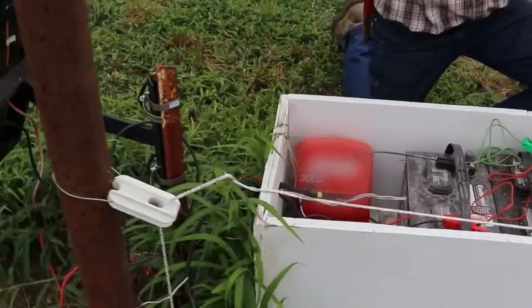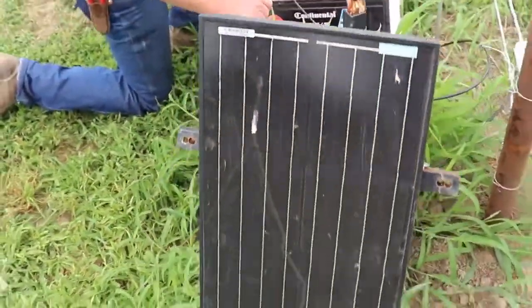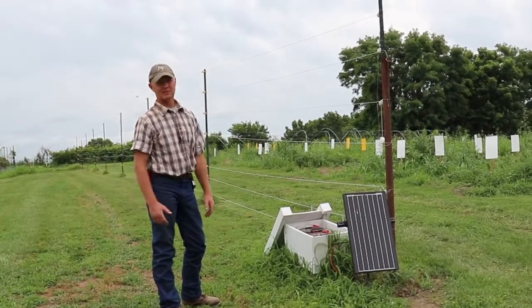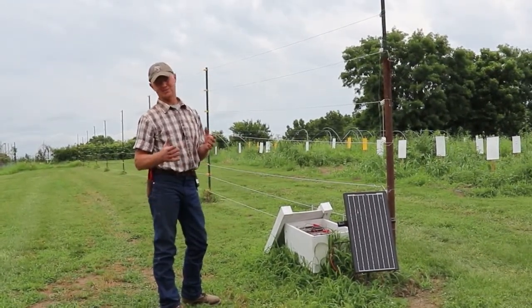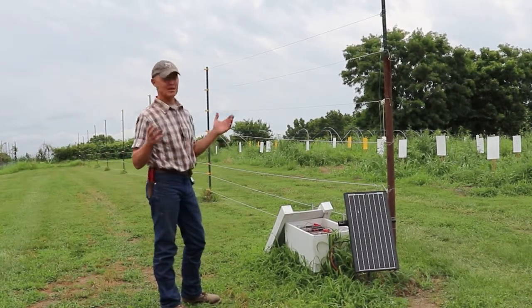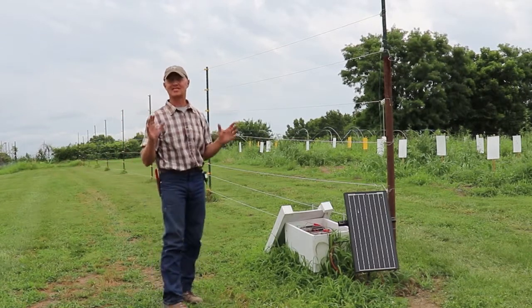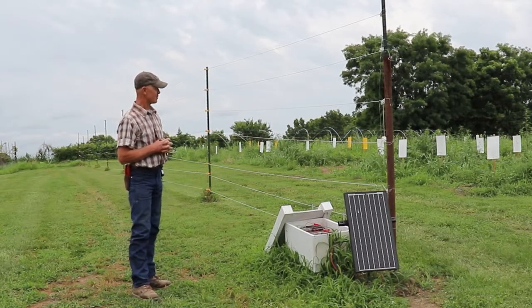So far this is the first crop we've grown in this area using this kind of fencing. We have seen no deer damage. We have seen something eating on some melons, but it's not much — I'm not sure what it could be, maybe rabbit or squirrel. But whatever it is, it's working, and that tickles us up pretty good here.